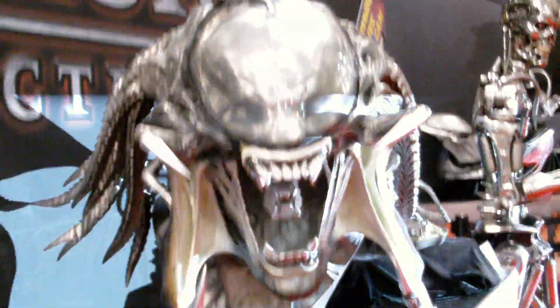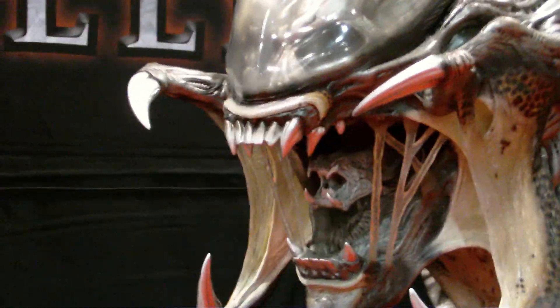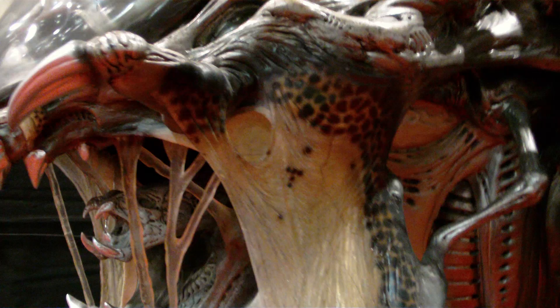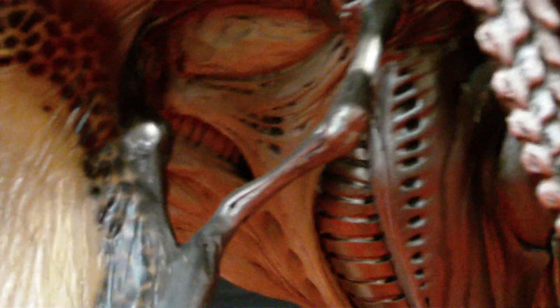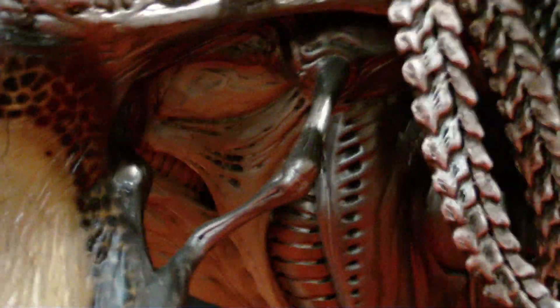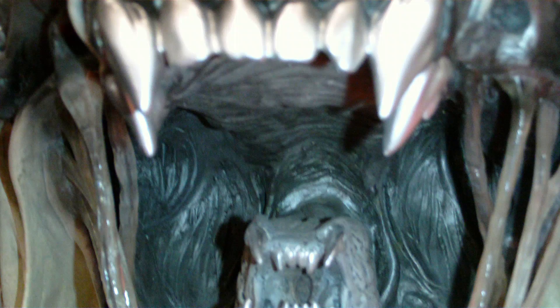Then you got the life-size predalien bust, which is gynormous. There's really no need to tell how big this thing is — it is huge. I'm not really that close and it just fills up the entire frame, and it's not even the whole thing. It is gynormous, just ridiculously big.